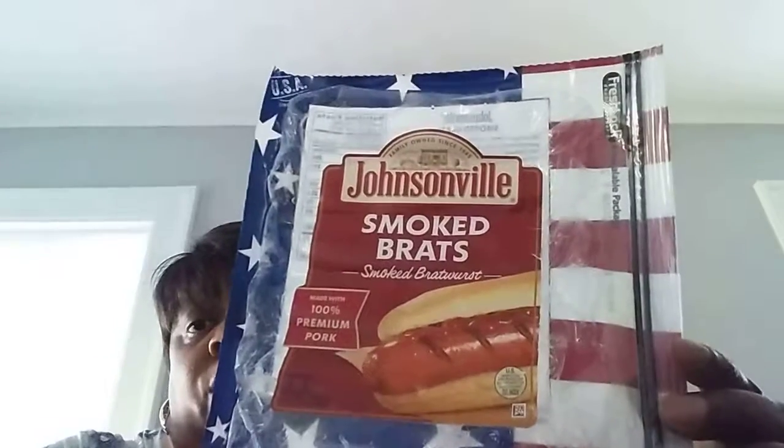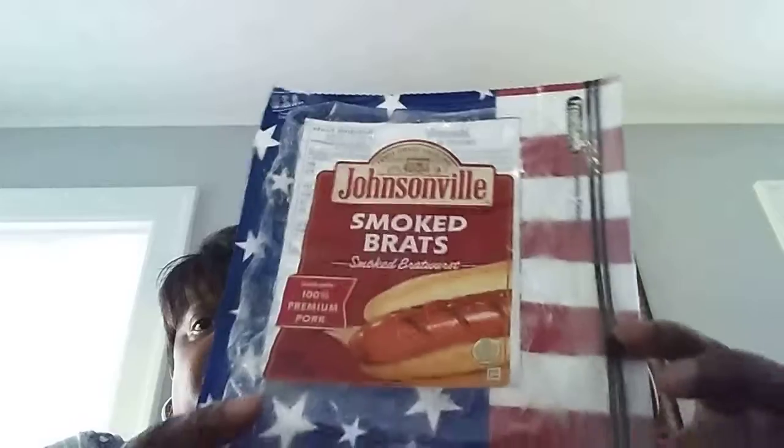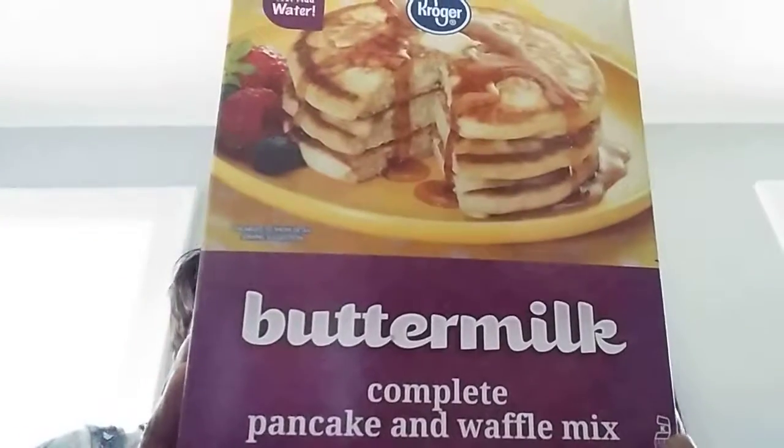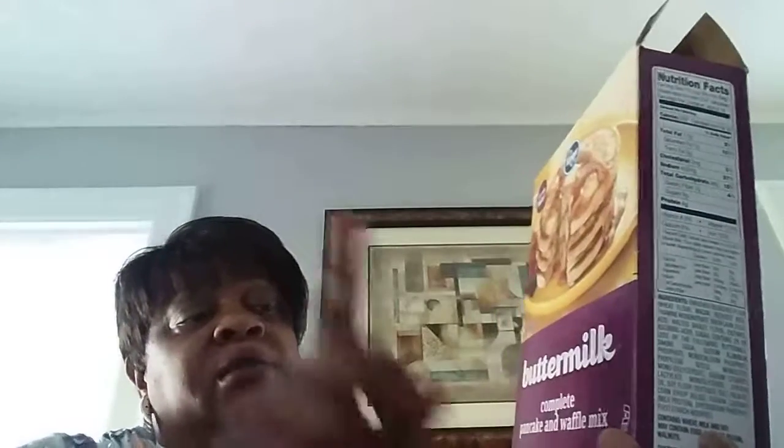I'm on a roll with these biscuit things. This is Bakehouse Creations from Kroger's. I love these biscuits — they are so good. We generally have them in the morning for breakfast or in the evening, and you get eight in here. Then we have Johnson Veal Smoked Brats — they're good. You can put them under the broiler, boil them, or fry them. Breakfast food, whatever — they are good. This is another Kroger brand — buttermilk complete pancake and waffle mix. I made a big batch the other day, finally used all of it. The girls love their pancakes. Easy — just put the water in. Good brand. All of this, thumbs up.